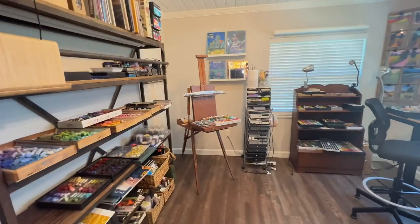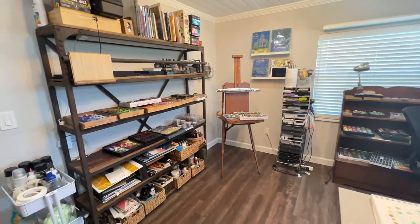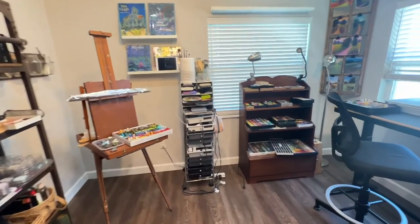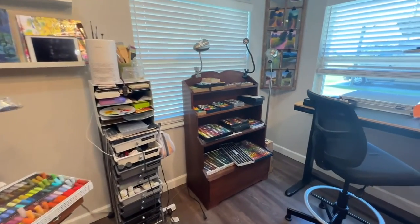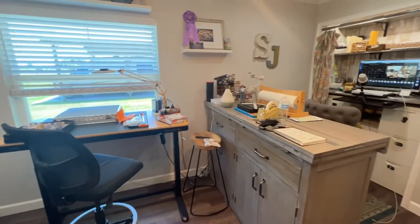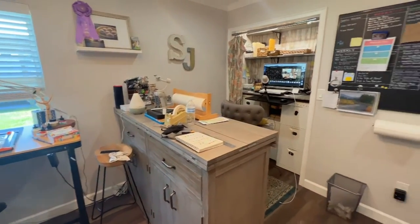Before sharing my method of how I store my pastel paintings and protect them, I want to tell you why I use this method. This is a quick little walkthrough in my studio — just a 10 by 13 room in my home. I want to address real quickly why I do not use spray fixative for my pastel paintings.